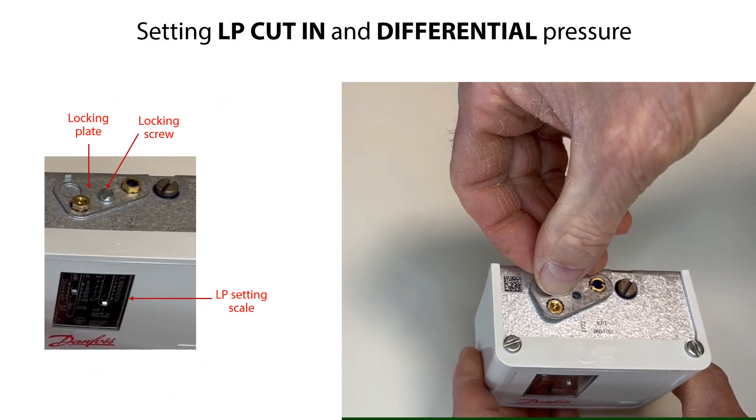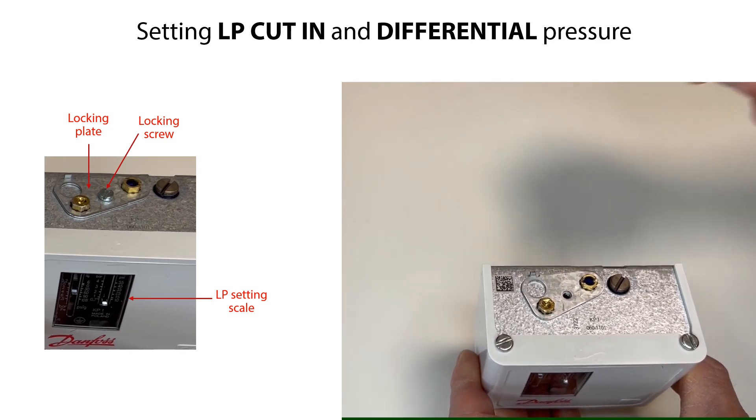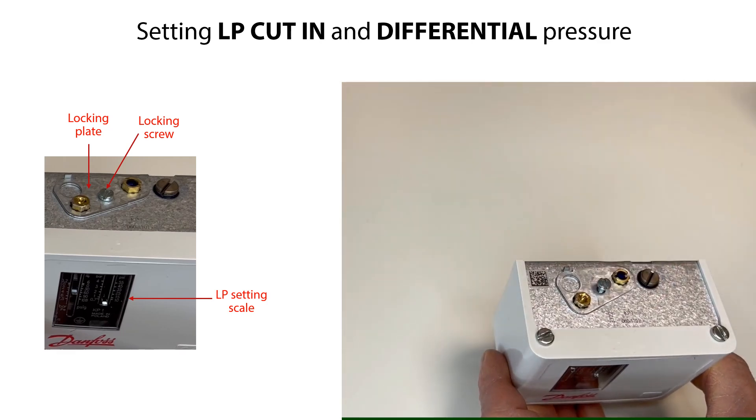Finally, remount the locking plate and locking screw and tighten the screw. The setting spindles and the pressure settings are now locked.